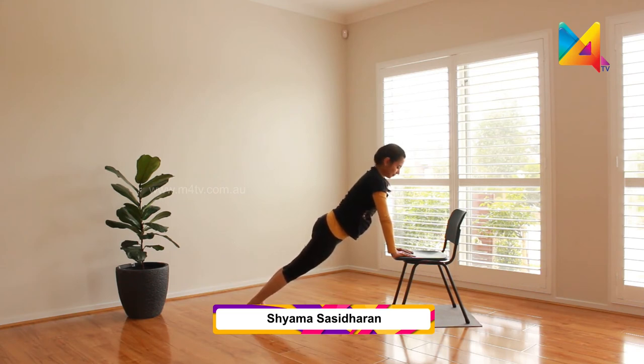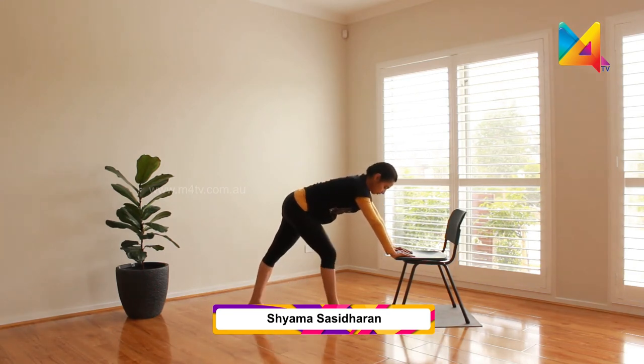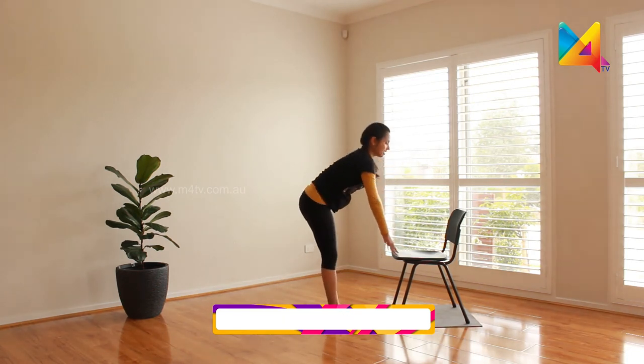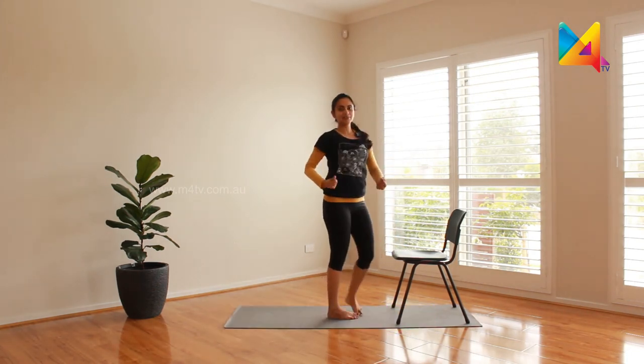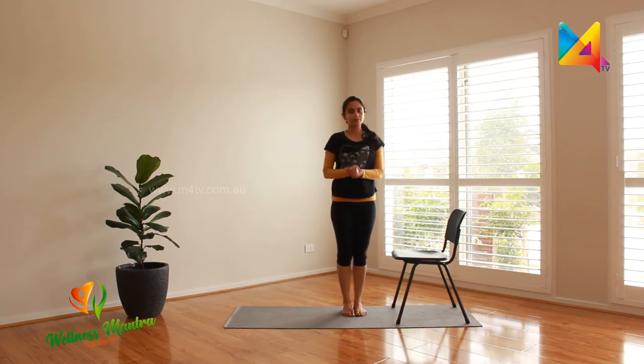Stay and engage your core muscles. Slowly walk your legs forward and relax your arms. Because you're using a lot of your arms there, there is a possibility that you feel strained, so once you take your hands off please massage your wrists.